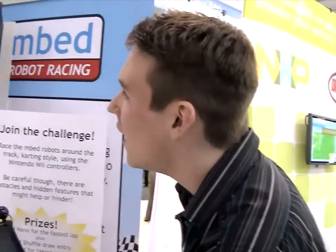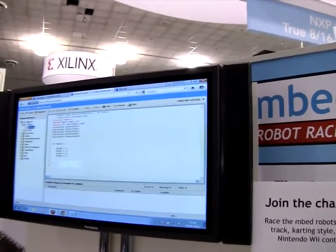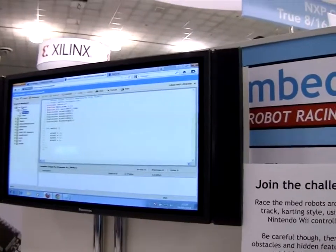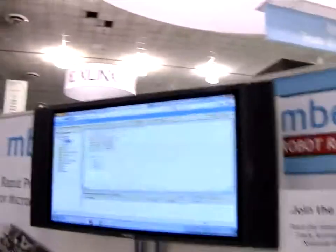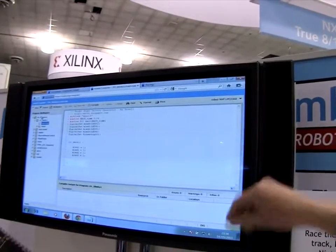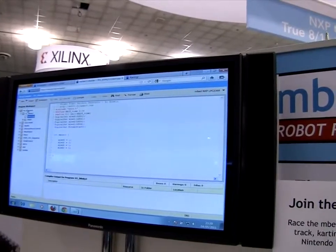Another strength of the mbed is the online compiler — it's very simple to use. You can do it anywhere, on any operating system. It's as simple as: we've got four LEDs on the mbed, and it's as simple as just going equals one to turn them on. So it's a really simple platform to develop in.